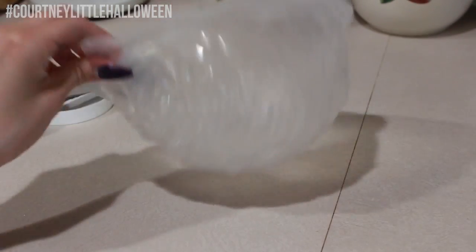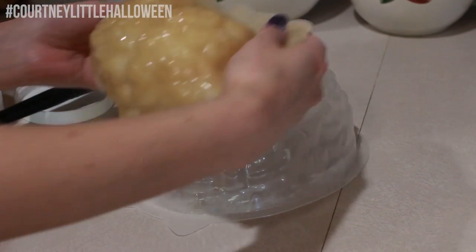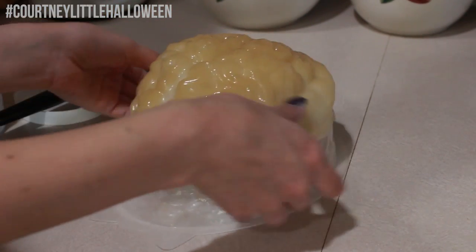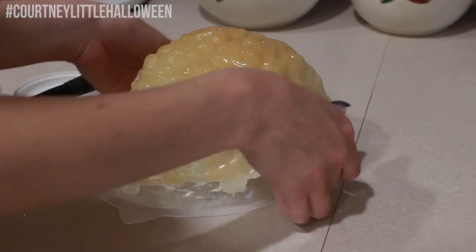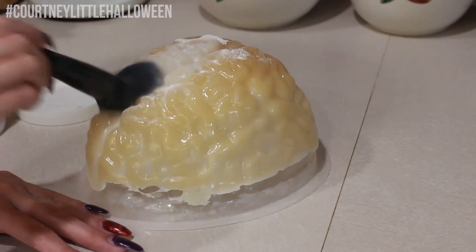Now I'm going to flip my mold over and set the brain right on top of that, and we're going to powder this side too. Again I'm using the white powder — I wanted to use white to give it kind of a more milky type of feel, but you could use a translucent as well.